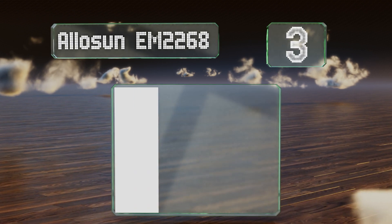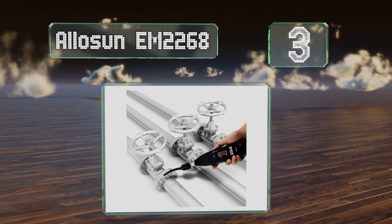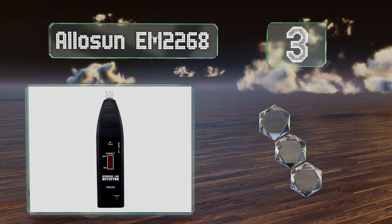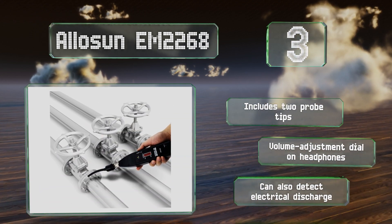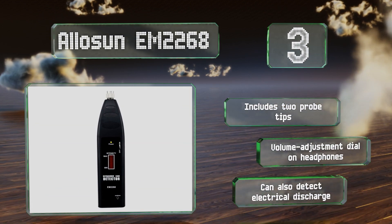Halfway up our list at number 3, the Alasun EM2268 is tiny enough that you can carry it in a pocket and barely even realize it's there until you need it. It comes in handy if you're the type of person who has an overstuffed toolbox already, or just want something that won't pull down your coveralls. It includes two probe tips and a volume adjustment dial on the headphones, and it can also detect electrical discharge.